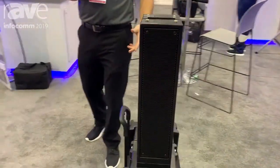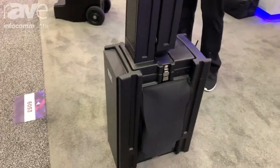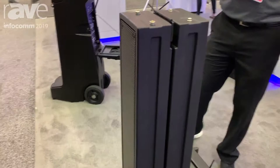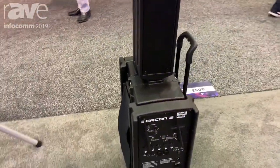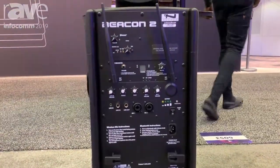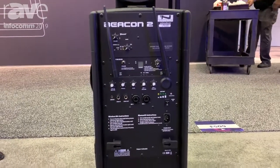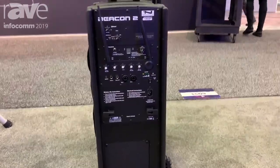It is a very powerful system designed to cover half the football field by itself. The great thing about it is it has all the features that you could ever need in the back. You can do up to four wireless mics, you can do Bluetooth, there's wired mic inputs, line level inputs, and we've actually built in a receiver on this unit so it can receive transmission from any one of our other PA systems, and that way you have wireless connections between all of your battery powered solutions.